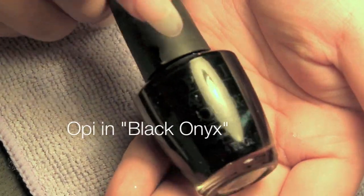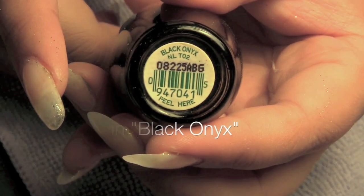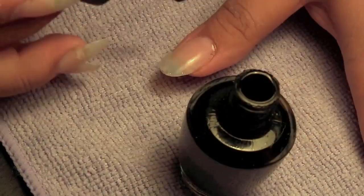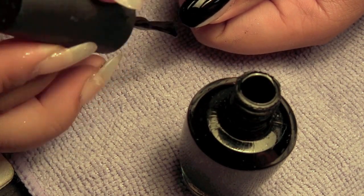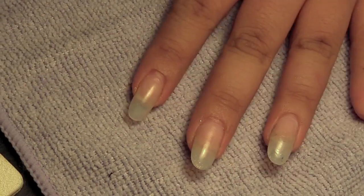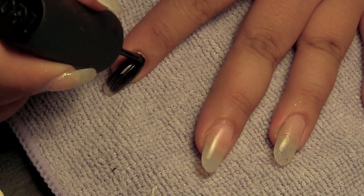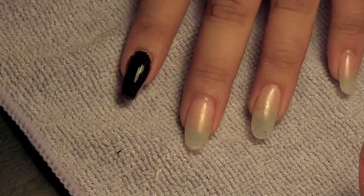We're going to take a black polish — I am using OPI in Black Onyx, but you can use any kind of black you like — and we're going to apply two coats of that polish on your nails. My polish is kind of running out so it's going to look a little streaky, but just apply it, and if you do make a mess it's okay, you can clean it up at the end.